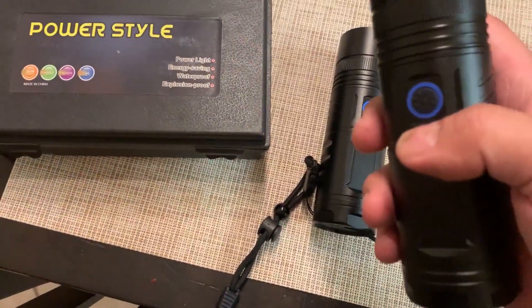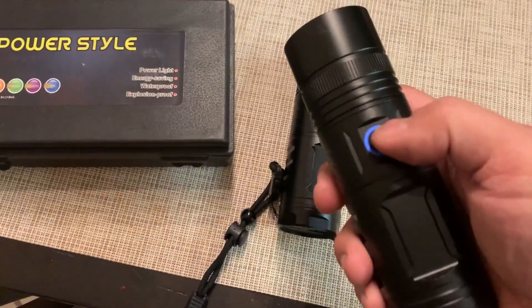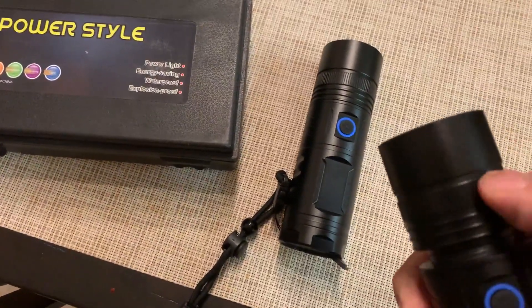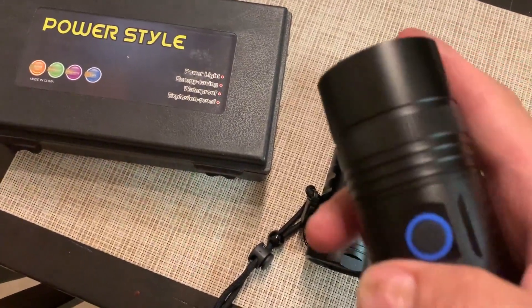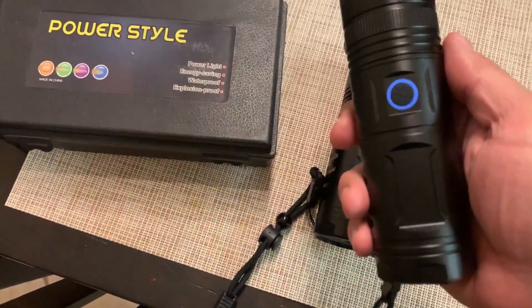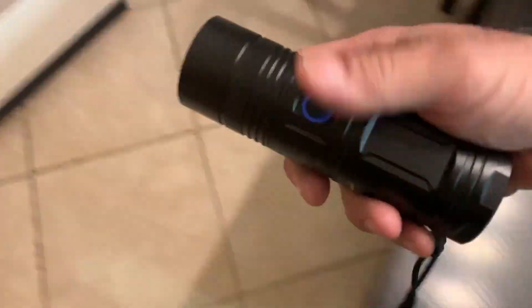I've already tried them out, and I'm going to take you outside in just a second and show you what they are. It's a simple operation — you just press the button and it goes on, then you expand the lens to focus it, and then contract it. If you want to light up a mountainside or a hillside at night, this is the flashlight to get, and I'll show you how and why.